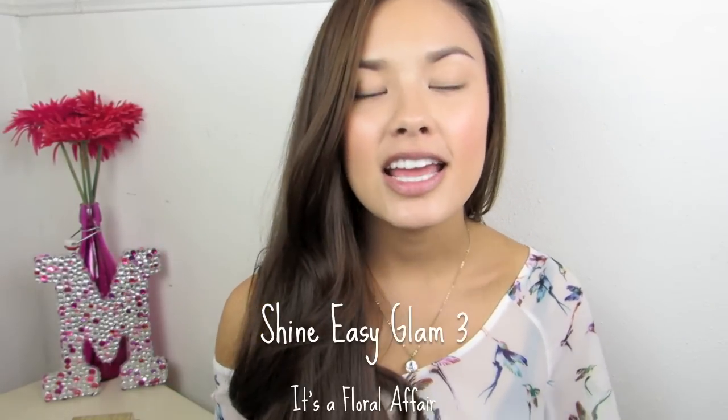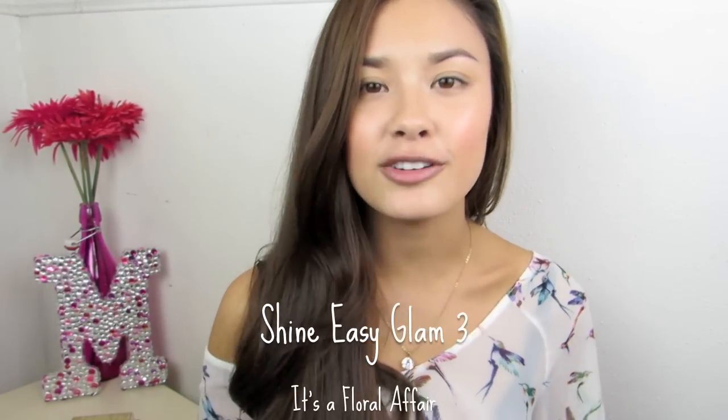Hello everyone! Today I'm going to be showing you guys the haul slash review first impressions of the new Mimi Box slash Pony collection. The collection is called Shine Easy Glam 3, it's a floral affair, and basically it's Pony partnering with Mimi Box to come out with a spring collection.